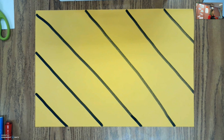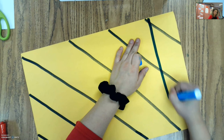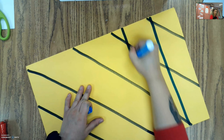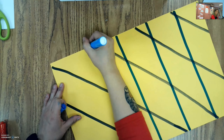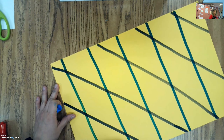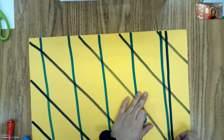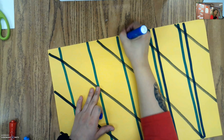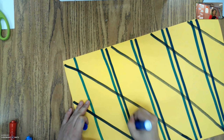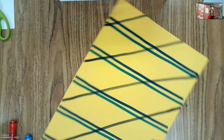Now I'm going to grab my blues, and I'm going to add in a different kind of line. I'm going to put them a little closer together, and then come in with my next blue and put it right next to it. So it's a different kind of line because there are two lines next to each other. So now we have two different styles of patterns in the background, making one big pattern.